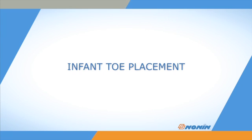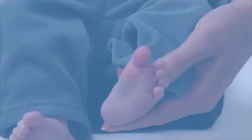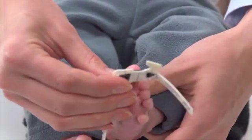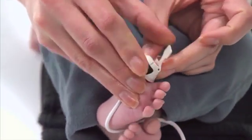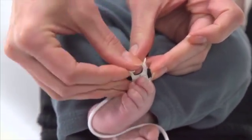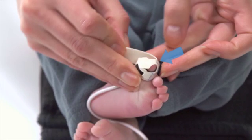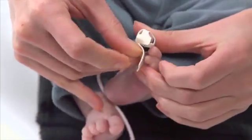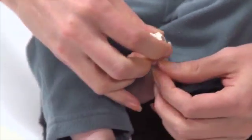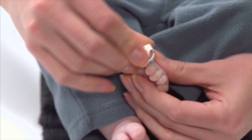For placement on the large toe of an infant over 4 pounds in weight, place the adhesive and detector portion on the bottom center of the toe, with the cable running back toward the heel. Now wrap the sensor on top of the toe, placing the emitter on the top of the toe across from the detector on the bottom of the toe. Gently wrap the tab over the tip of the toe to overlap and secure the sensor to the toe.